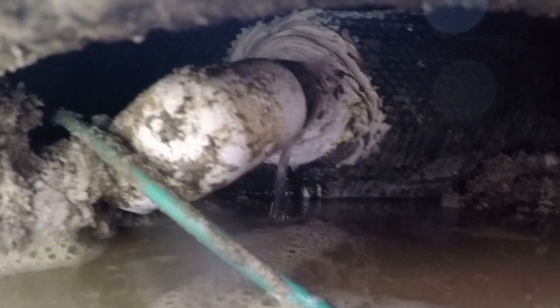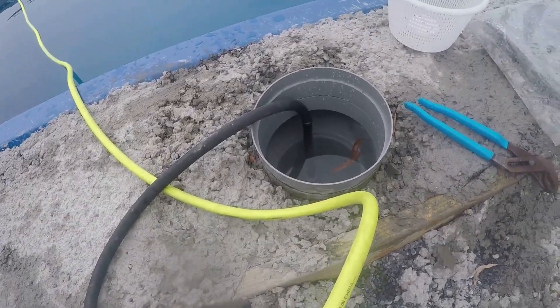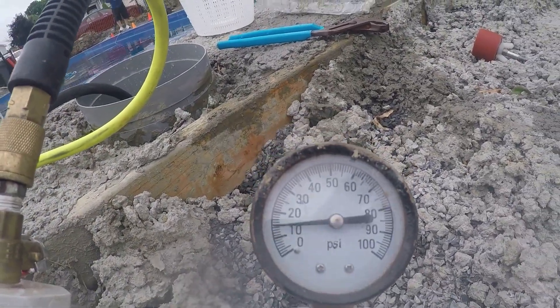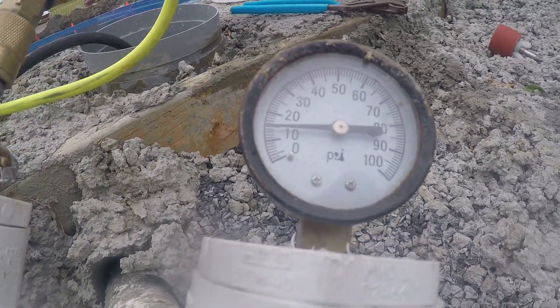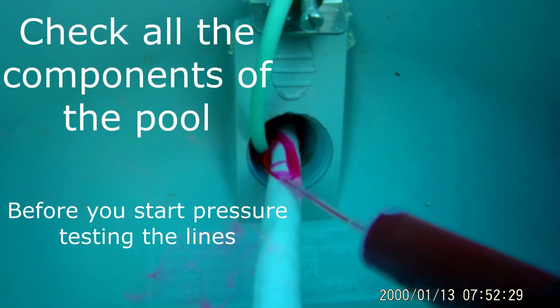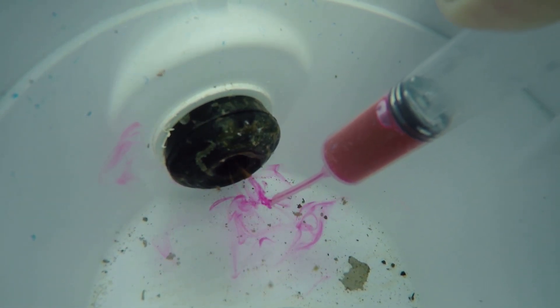One side note I would like to make here is that the pressure test should be your last test. You should not start pressure testing lines before you perform other checks or at least eliminate other options or possible leaks — meaning that you have verified the leak is somewhere along the lines and found nothing on the rest of the components of the pool or spa.